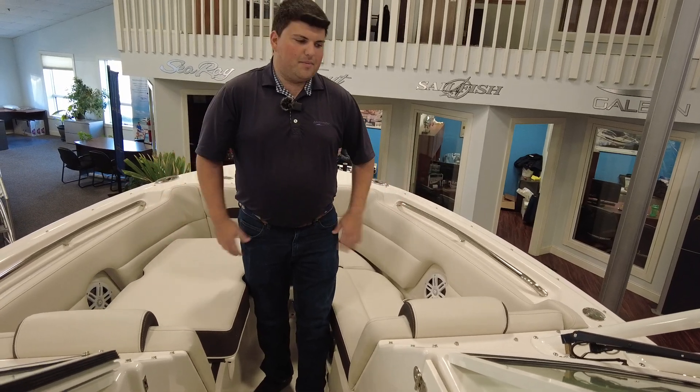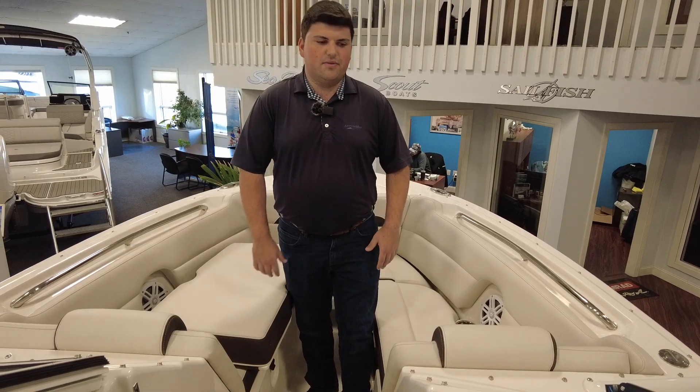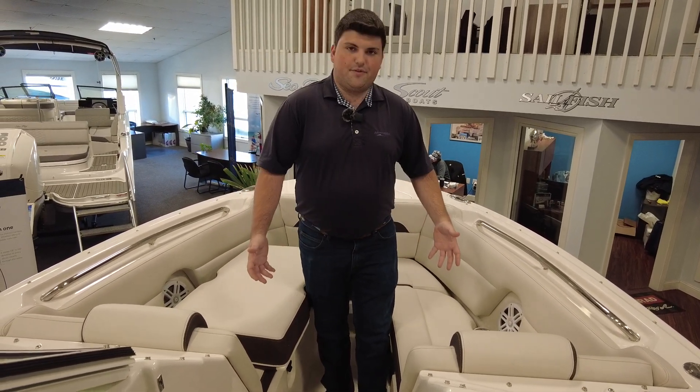You'll notice up in the bow I'm standing up here and it's very high. Sailfish are known for their very high gunnels, so it's very safe for the family and very safe for the kids if they're sitting up here.